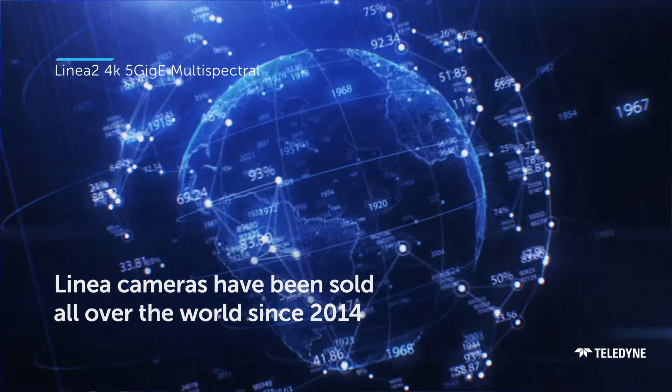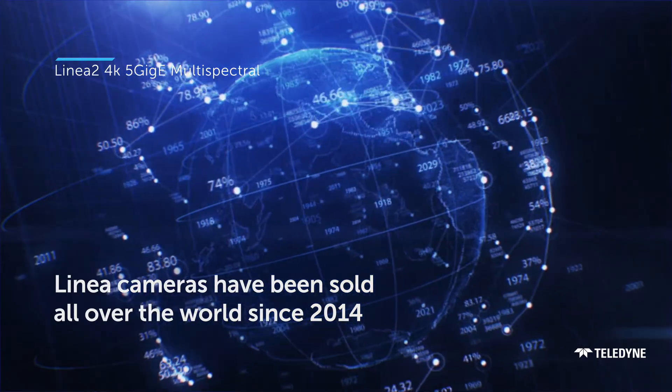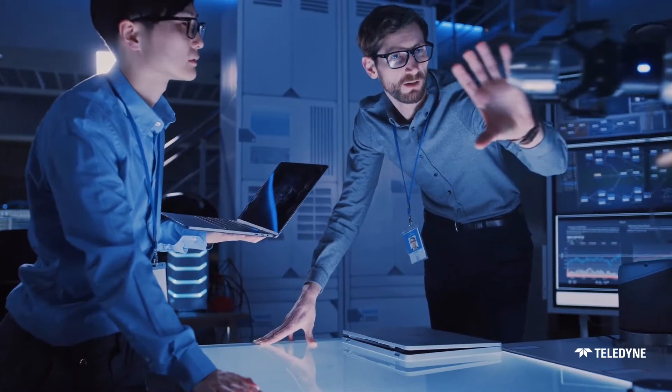Since 2014, the LINEA series of line scan cameras has served customers across the globe. And as their businesses continue to grow and evolve, so do their imaging needs.